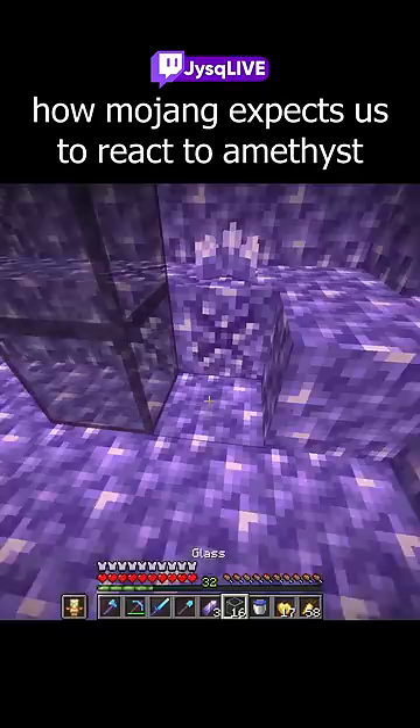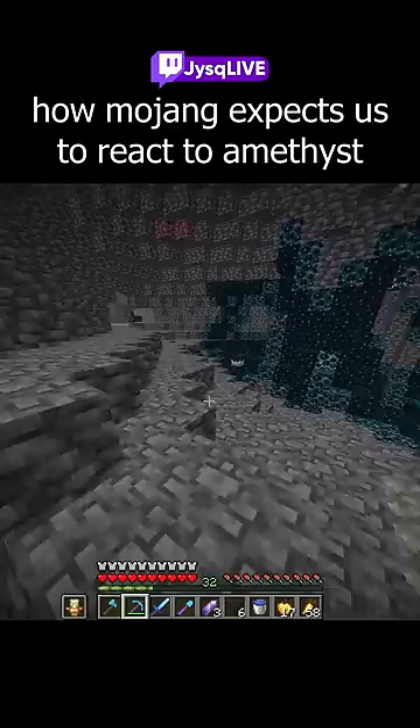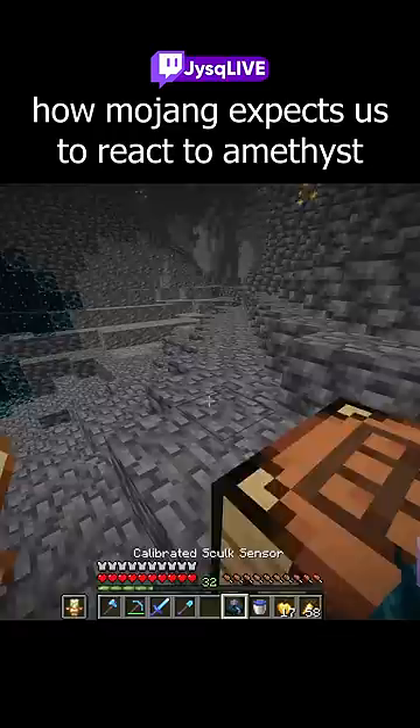Oh, the calibrated skulk sensor - of course I'm always carrying a skulk sensor with me. Come here buddy, give me that. Now I can craft a calibrated skulk sensor! Let's see how different this is - here's the normal skulk, and here's the calibrated one. I don't know the difference but I love it. Thank you, Motion, for the amethyst!